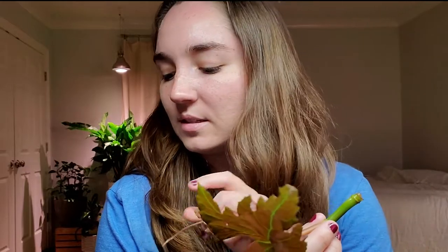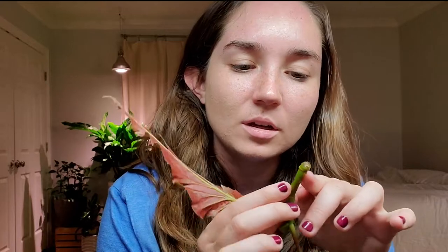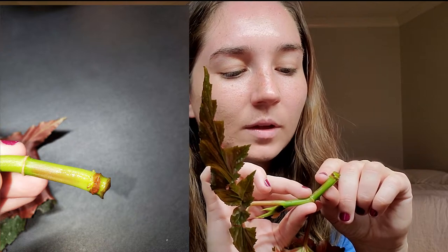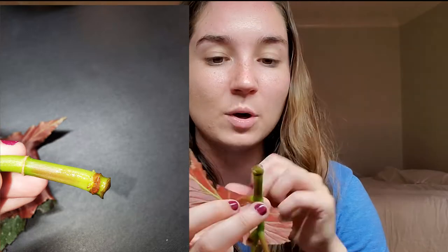You can see these little knots forming and it's only been in the water for about three or four days. This Fanny Mosier has been in the water for two weeks — that's why it's so much further along. I wanted you to see what it looks like when it starts, because when you're propagating you can get impatient. This little knot right here is a root, and you can see another one forming here. Roots are going to come out all along the sides, just like on the Fanny Mosier.